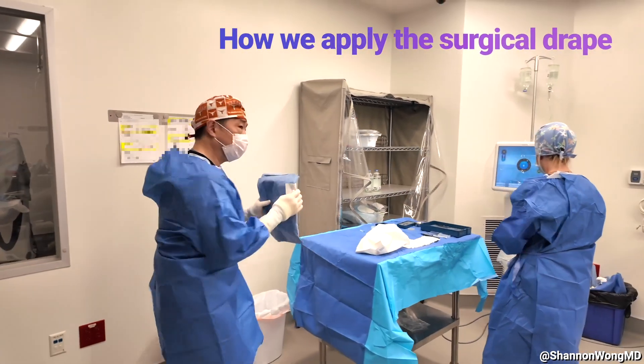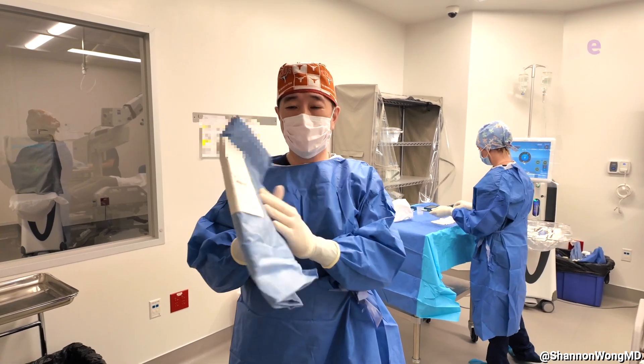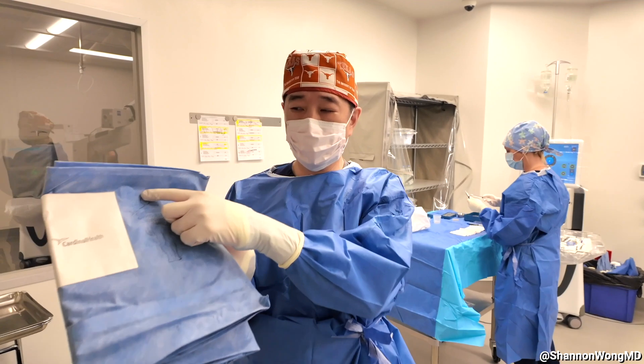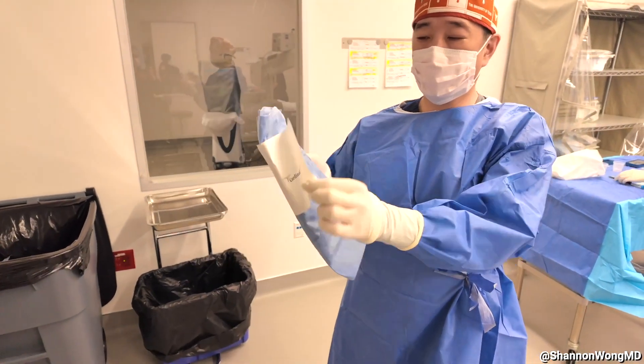Now let's go over how we apply the drape for our patient. This is the drape that comes in our FACO pack. You can see a human figure where the head is at the top, and that will go toward the top of the patient, and the feet will go toward the bottom of the patient.